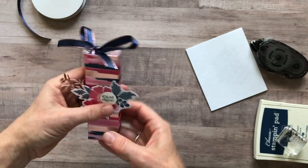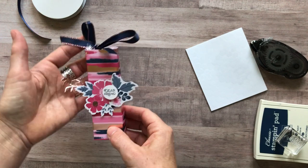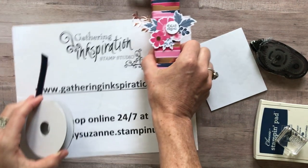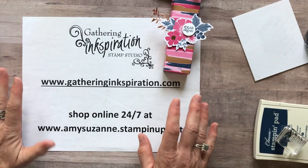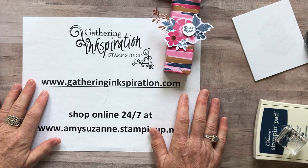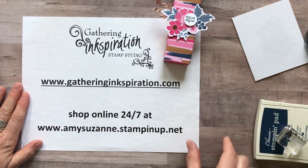If you'd like to get cute treats like this each month, join a club — details are on my blog. Make sure you get the Everything is Rosy product medley as soon as possible — it's only available during May and only while supplies last. I don't want anyone who loves this product to miss out before it's gone, as it won't be in the next annual catalog.